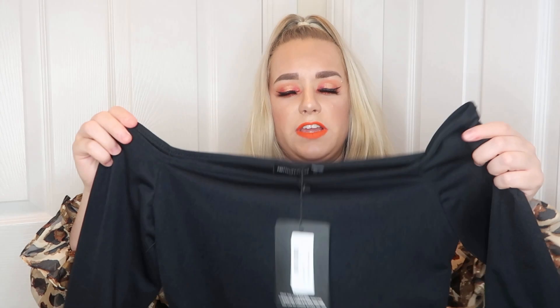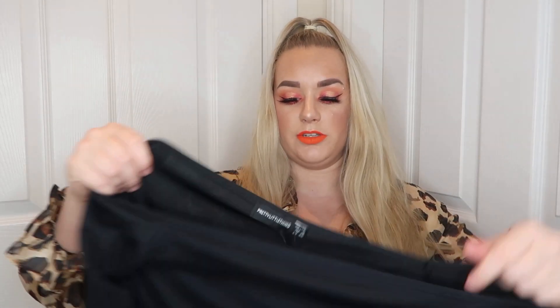Then I've got the black bardot bodycon dress. This is a nice thick black material. I actually think this is the black version of the camel one that I ordered, but it feels like a really nice thick material, which is what we like. I don't like anything that's see-through.